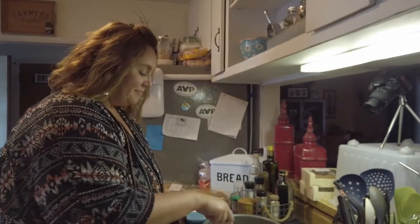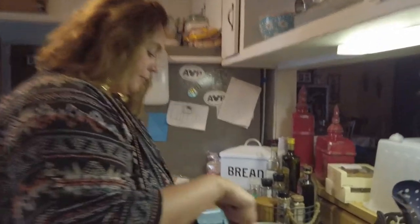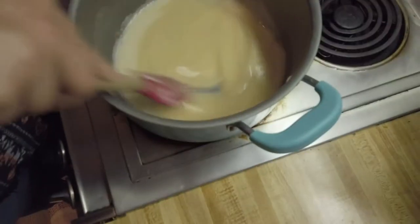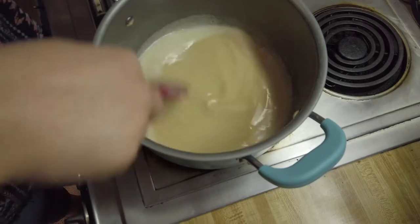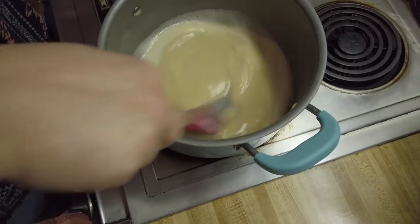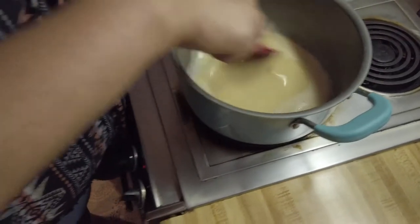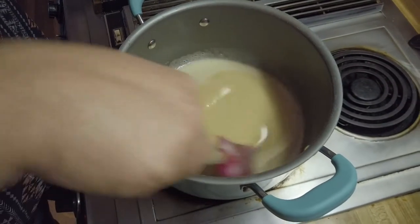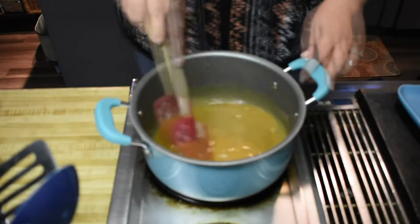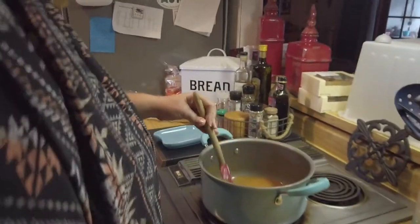My arm got tired so I put her to work. It's like a mocha color — not quite peanut butter yet, but it was supposed to go for reddish brown. We're only about maybe 10 minutes in. Twenty minutes later, it's definitely browner. I think we're ready to move on to the next phase.